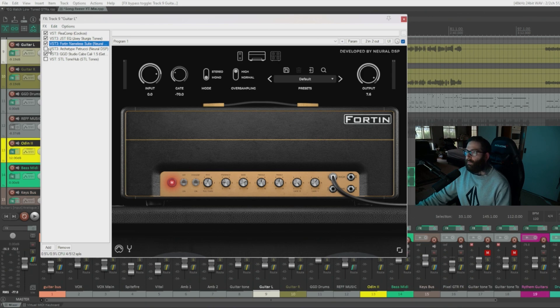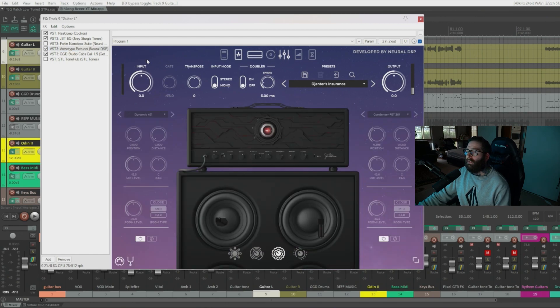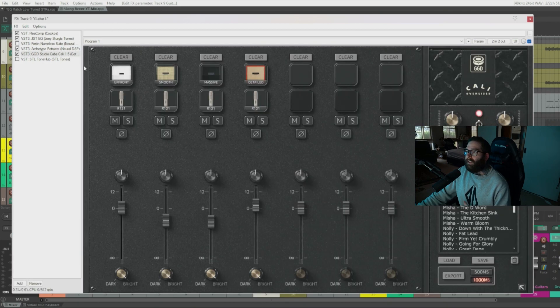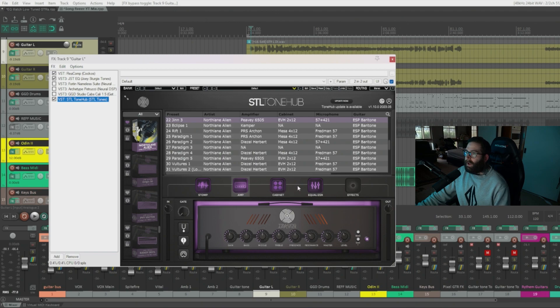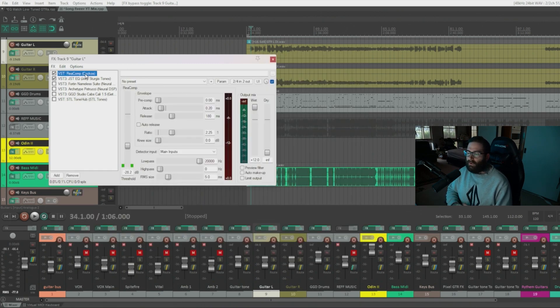The first amp in this example is a Fortin, and the second is Neural DSP's Archetype Petrucci — I'm just using the amp here with the cabinet turned off. The cabinets I'm using for those two amps are the Cali Oversized cabs by Get Good Drums. The third guitar uses STL Tones Tone Hub, which has its own amps and cabs modeled in. Since you can't turn the cabinet off in Tone Hub, I ran it through their cabinet — the PV amp, a 6505 with an EVH 2x12 cabinet.